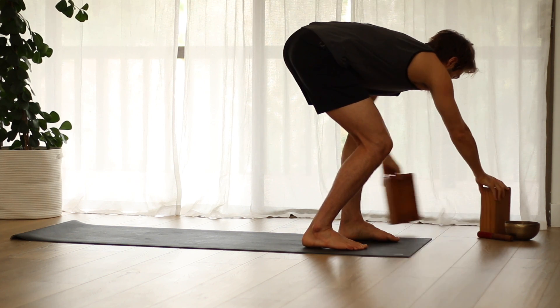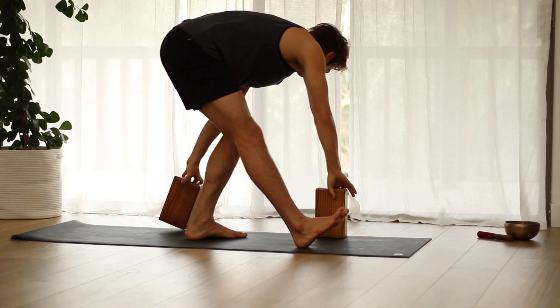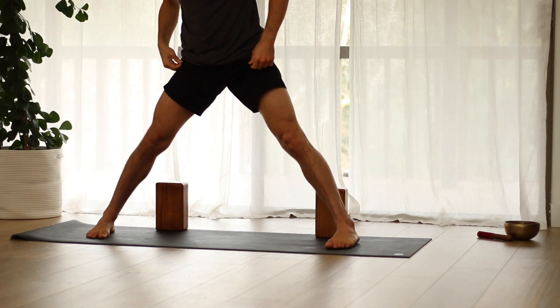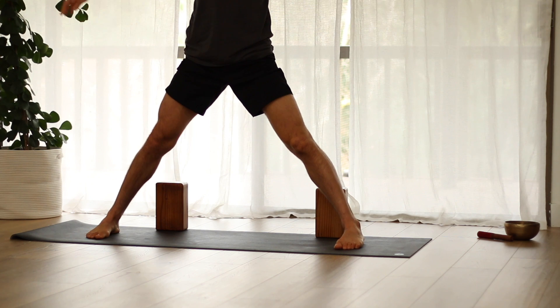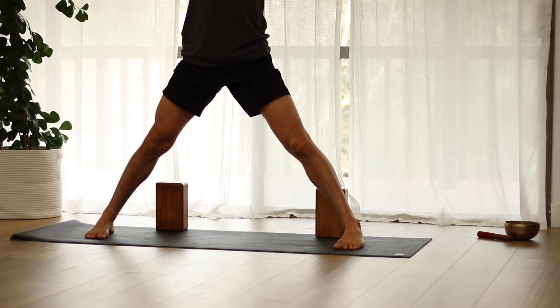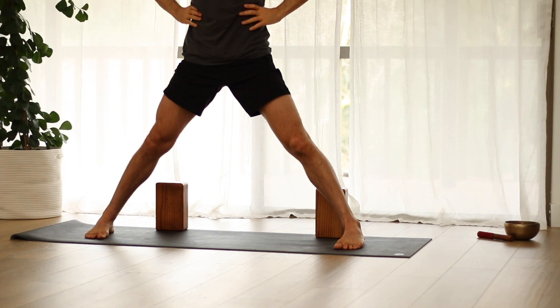Blocks are handy if you like them for standing poses. Step your right foot back, legs wide apart, and spread your arms out to the side. Have your ten toes pointing straight ahead. Press down through the four corners of your feet and feel your waist back into its neutral position — just like how we started on the back. We don't want the ribs to sink forward, so we're connected and holding ourselves from the center.